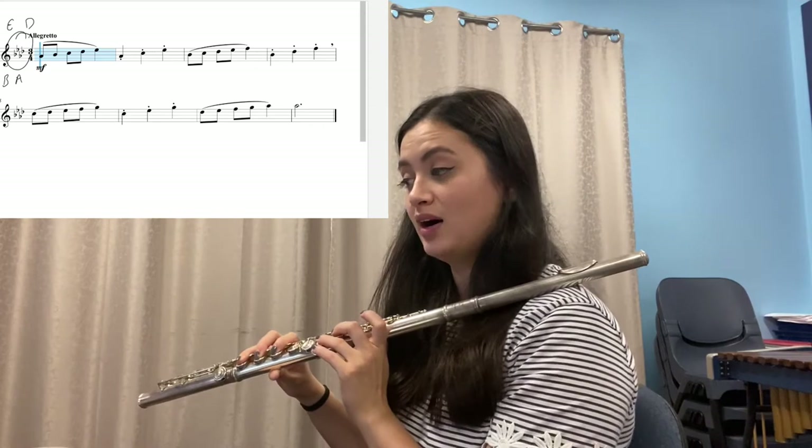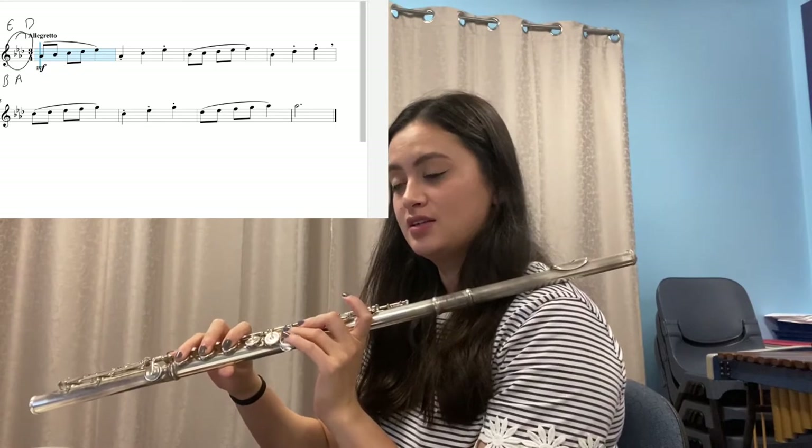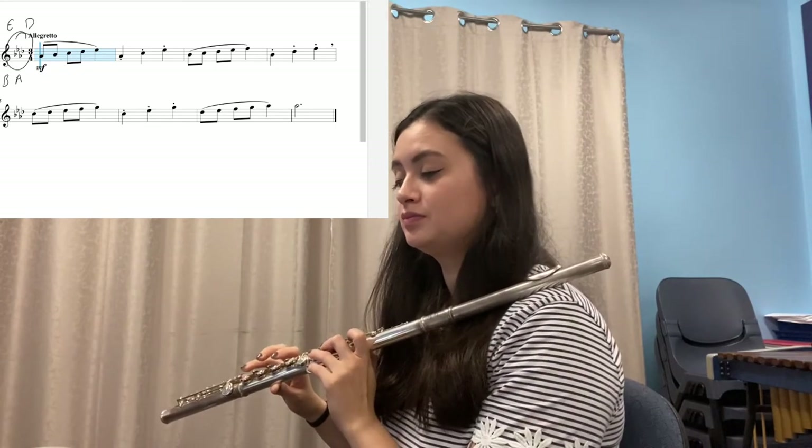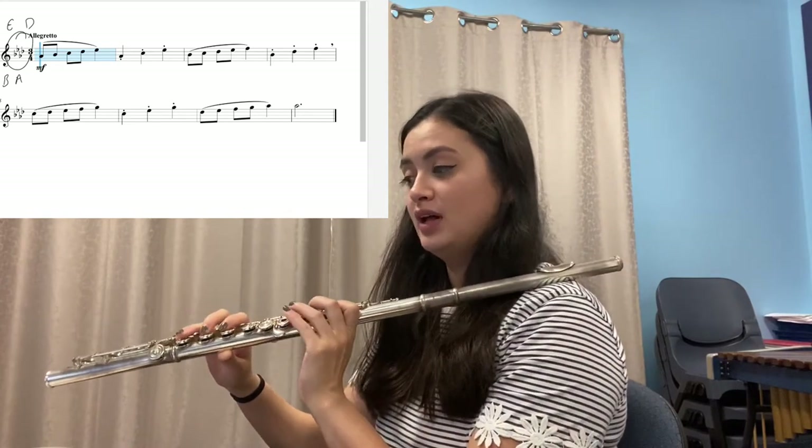Pause and repeat as much as you need to. Now we're going to do the next bar. Say the notes: A-flat, C, E-flat. Now let's go back to the first bar and join those two bars together: A-flat, B-flat, C, D-flat, E-flat, A-flat, C, E-flat.